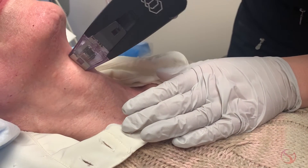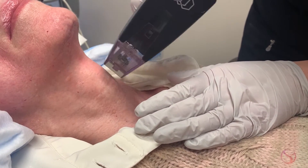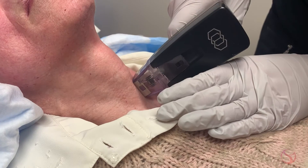We can treat the neck, the chin area, the chest, and even the arms tighten up nicely. Parts of the body like the stomach, and even that crepey skin above the knees, does really well with the Morpheus 8 procedure.